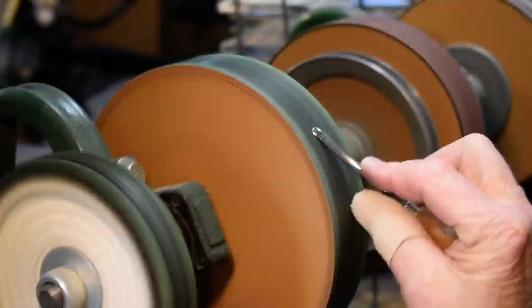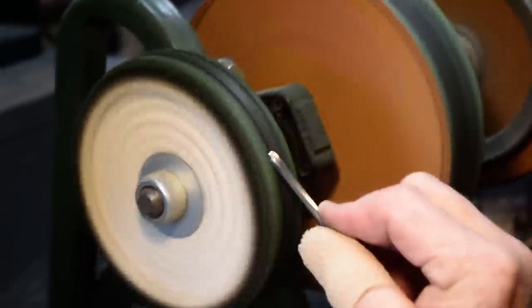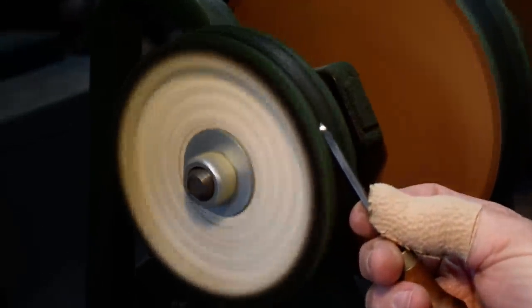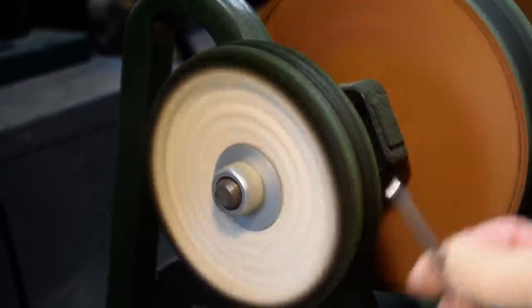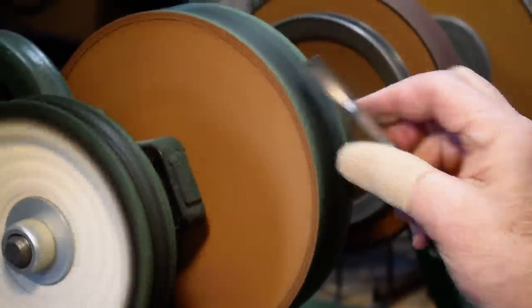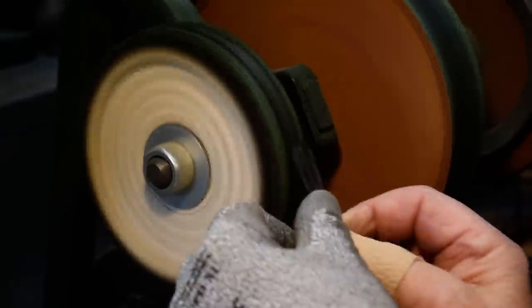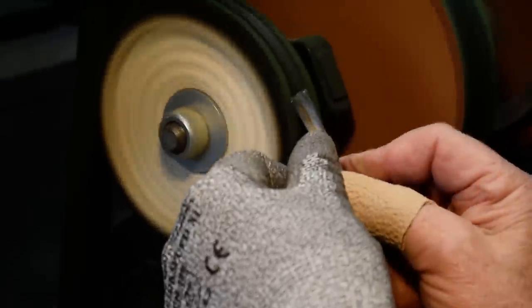I'll go ahead and hone these others over here real quick. I'll do the outside edge of my number 11 on my buffing wheel, turn it over and do the inside. Then I do my V-tool the same way — I put it on the leather wheel first and buff it on the outside edges of the V, then the inside. You want to press down on these V-tools to get into the interior.